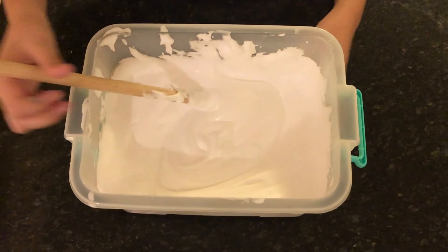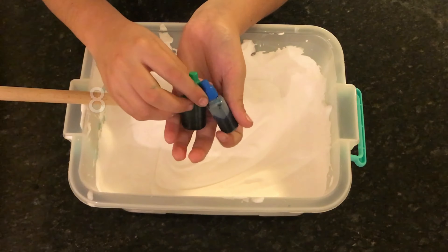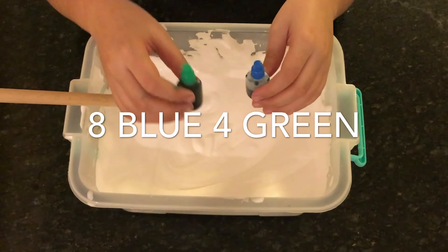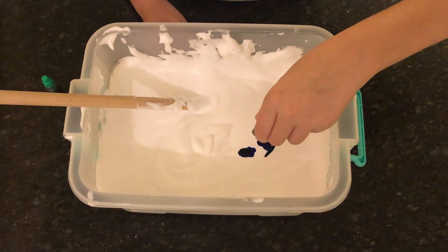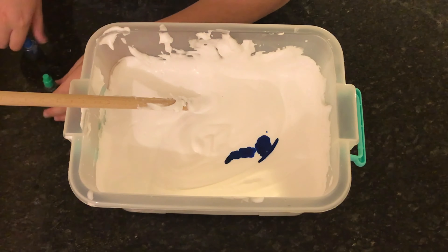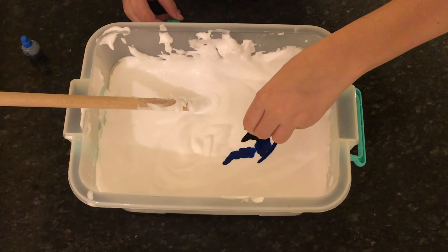Now I'm gonna put some food coloring in. I'm gonna make aqua, so I'm gonna need eight pumps of blue and four of green. One, two, three, four, five, six, seven, eight — and four pumps of green: one, two, three, four.